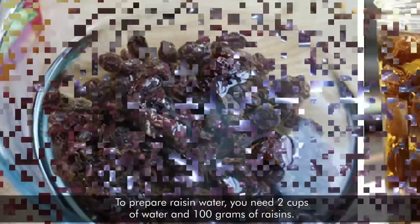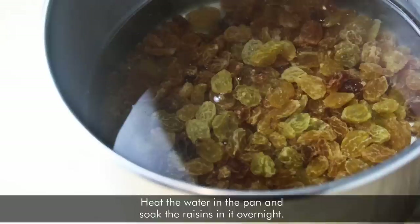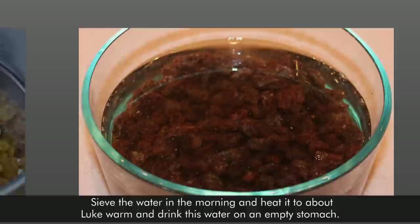To prepare raisin water, you need 2 cups of water and 100 grams of raisins. Heat the water in a pan and soak the raisins in it overnight. Sieve the water in the morning, heat it to lukewarm, and drink the water on an empty stomach. Do it for at least 4 days continuously to get the following guaranteed benefits.